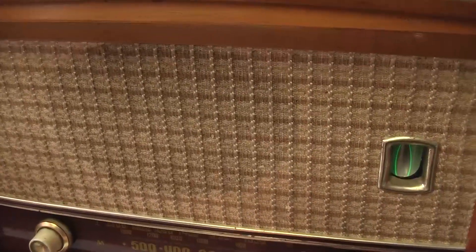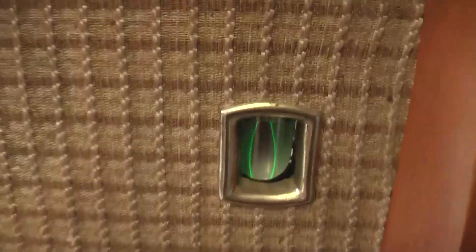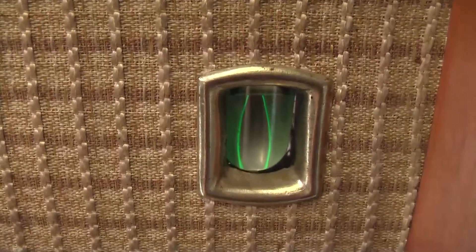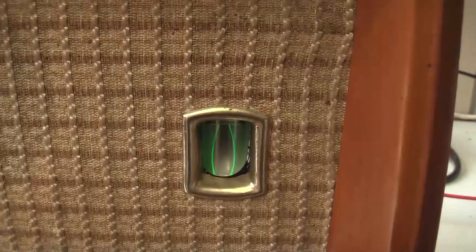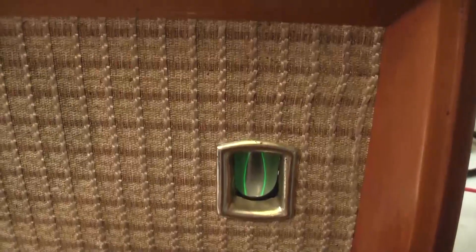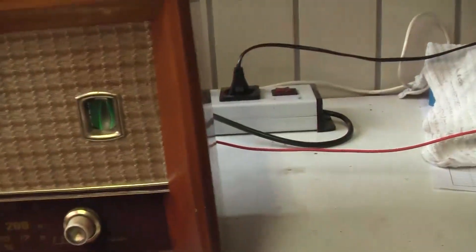The magic eye is not particularly bright anymore because it's used up, but that's at least an indication. And I did then manage to tune into some shortwave stations, which basically said to me, yeah, the radio's okay. So anywho, I was happy with it — it did receive.